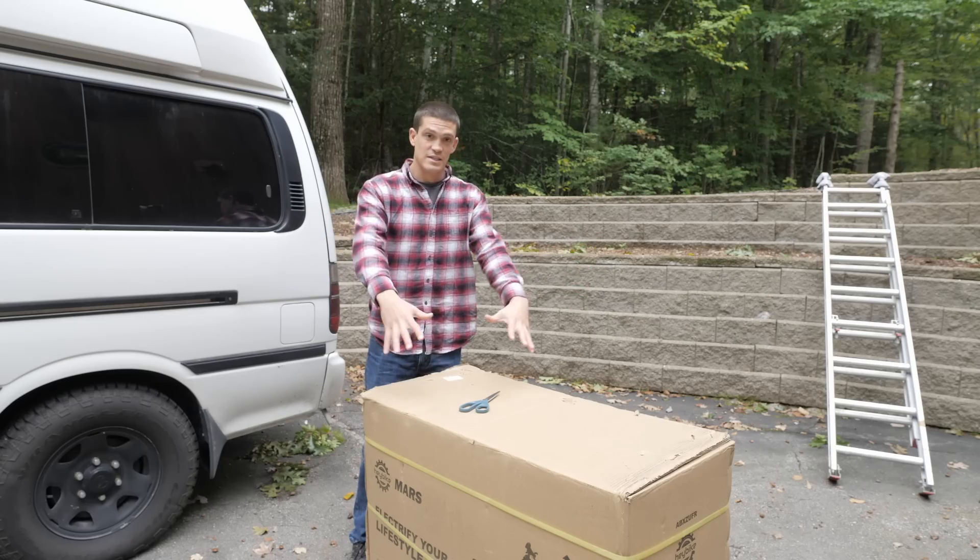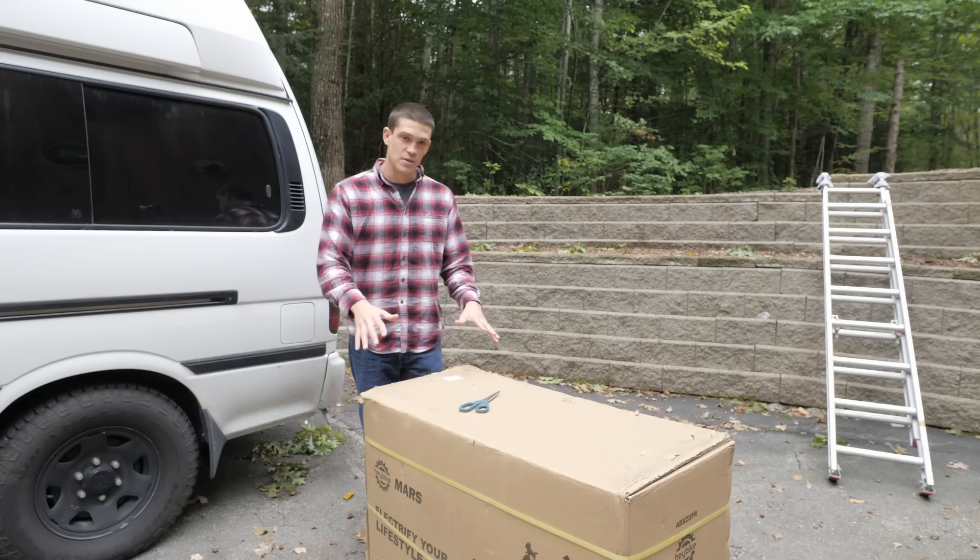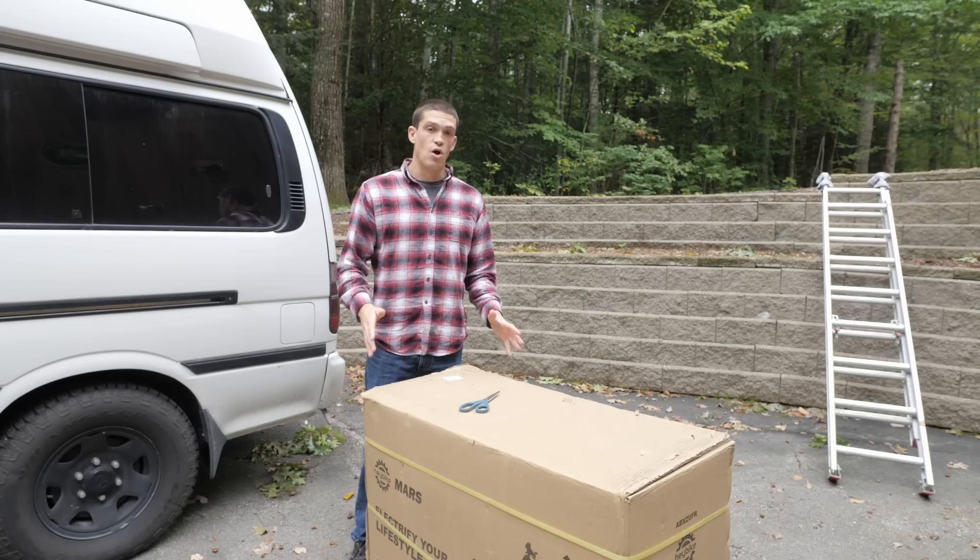And I have a big surprise for her when she gets back. The contents of this box are a complete surprise — she has no idea that I got this, but it's something that she has really wanted for a long time.